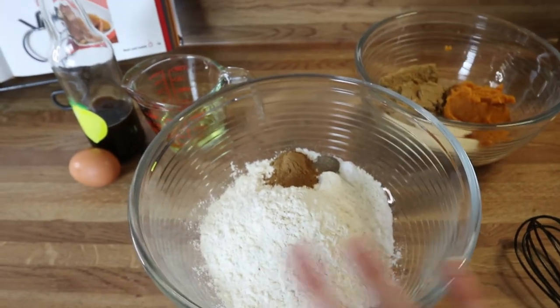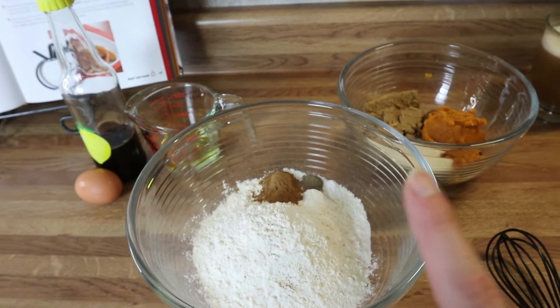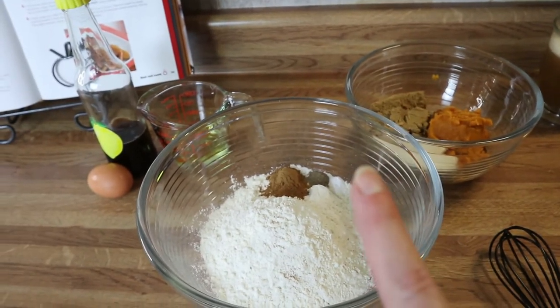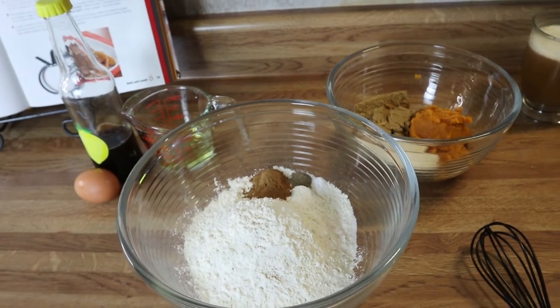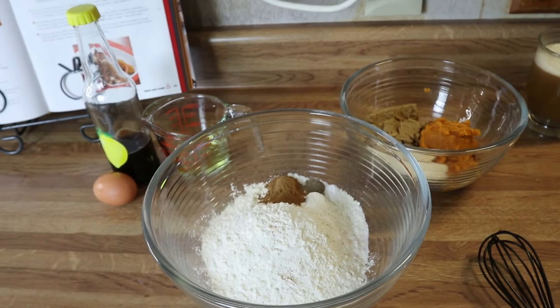Then I'm going to add the wet to the dry, mix it up, and I'll meet you back here and we'll put these in the donut pans. I've got my oven set to 350, my donut pans greased and ready to go on a baking sheet, so we're going to get these in the oven.